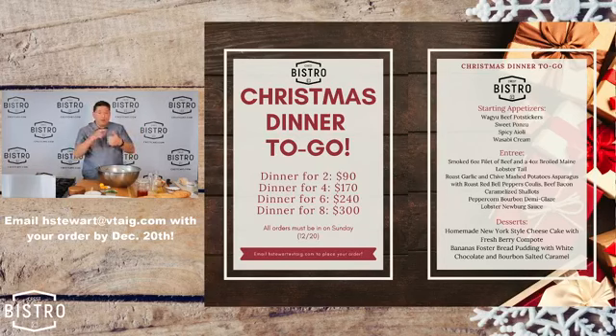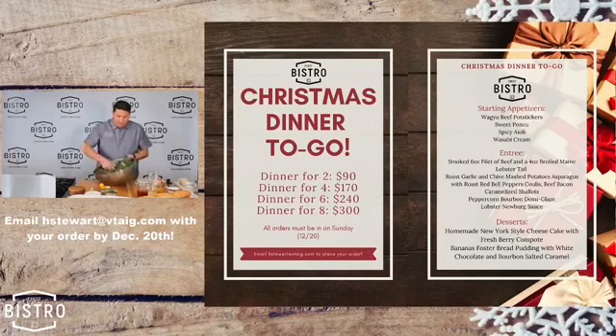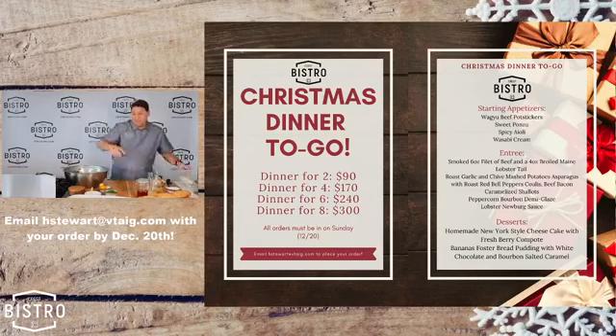Choice of dessert: homemade bread pudding, bananas foster style. I've had so many people email me just wanting to buy a pan of that. Also awesome cheesecakes, made fresh from scratch. And then you're gonna get those pot stickers that were just out of this world — two per person, more if you want. Email or message me on Instagram or Facebook. How fun would that be? You show up to your family at Christmas with steaks and lobster and just blow their minds. You be the hero.